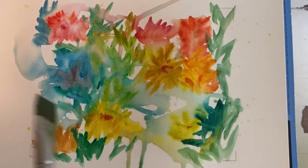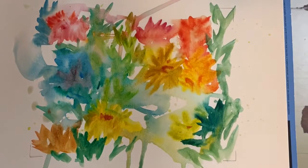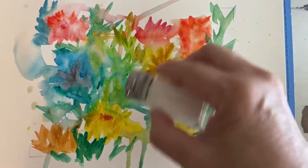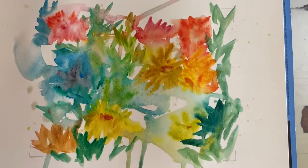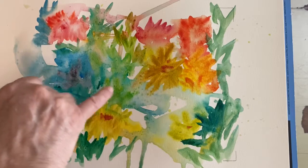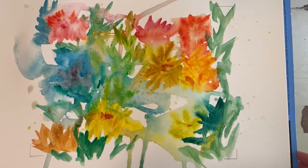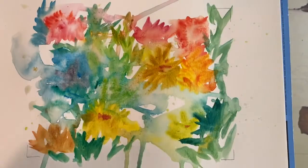I'm going to drop some water, not a lot, I don't want a ton. And this is just salt — I'm not putting it everywhere, just here and there. Give it a second: salt will absorb the color and when it dries you wipe it off, you'll get little patches of color. So let's let that dry a little bit.